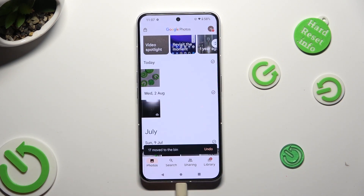As you can see, after that, multiple photos were successfully deleted from my gallery app.